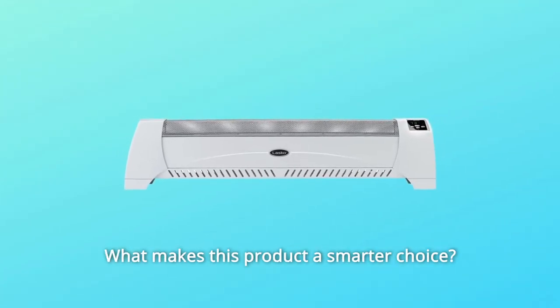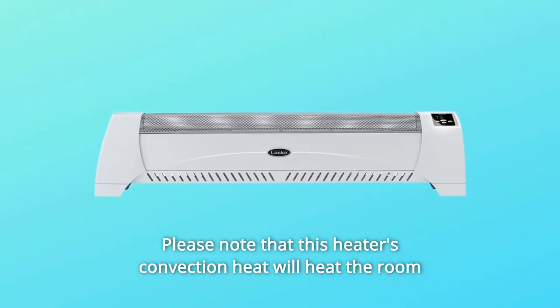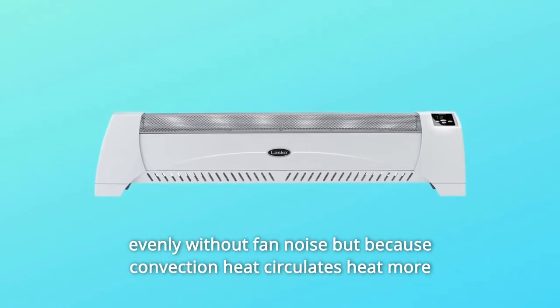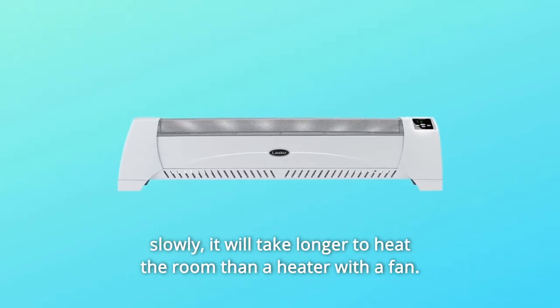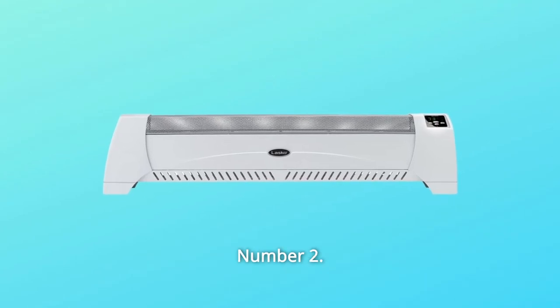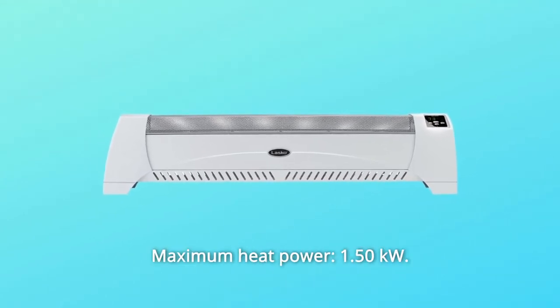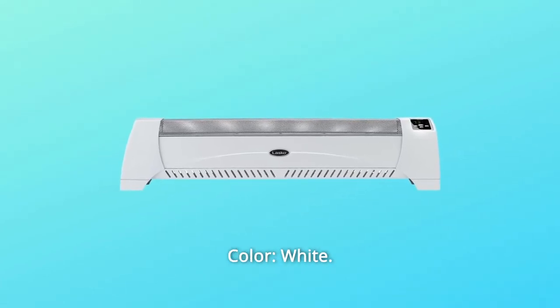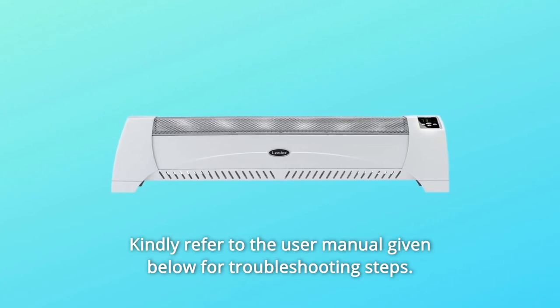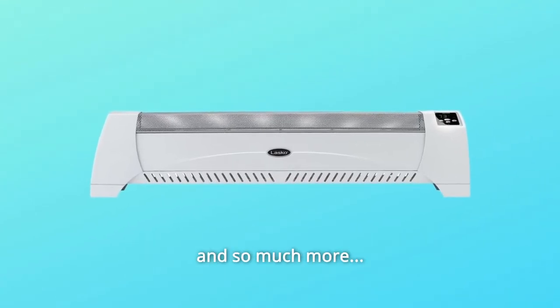What makes this product a smarter choice? Number one: this heater's convection heat will heat the room evenly without fan noise, but because convection heat circulates more slowly, it will take longer to heat the room than a heater with a fan. Number two: overload protection. Number three: maximum heat power 1.50 kW. Number four: color white. Number five: kindly refer to the user manual for troubleshooting steps and more.